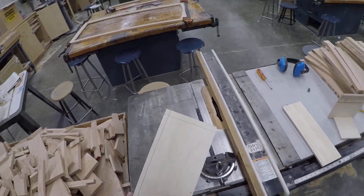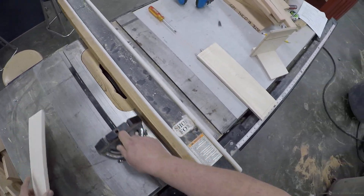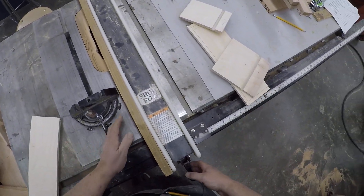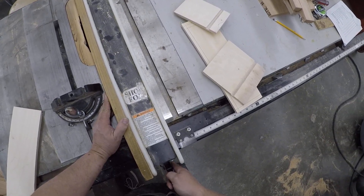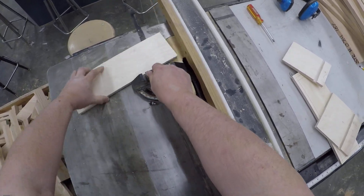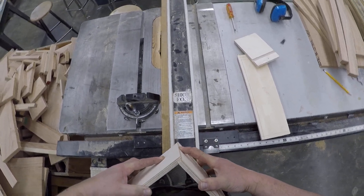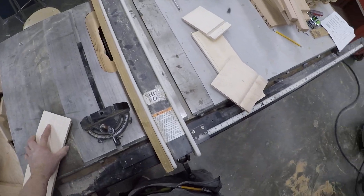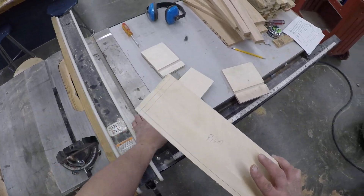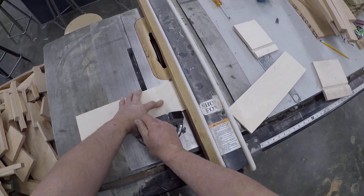I'm going with my rabbit dado in the front right there. If I take a piece of scrap I can see I don't have it deep enough, so I'll slide the fence over just a touch. These need to be flush in the front — try it again. That feels perfect. Next I'll cut the other one. This is why you've got the lines — if I cut the wrong one it's all going to be wrong. So I'll cut my rabbit dado on the correct side.